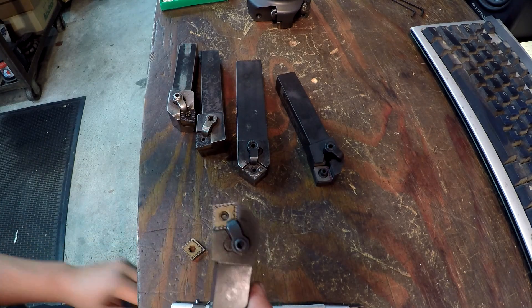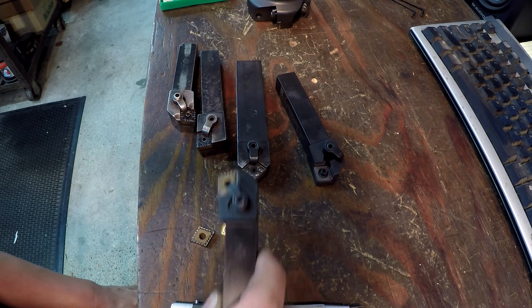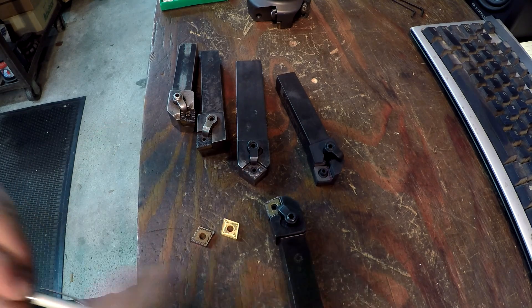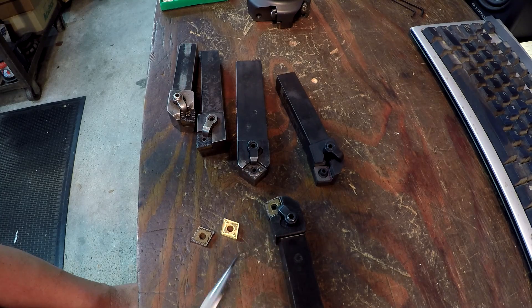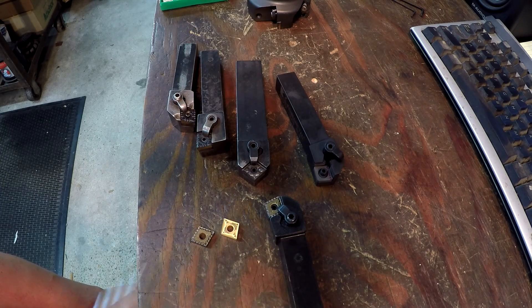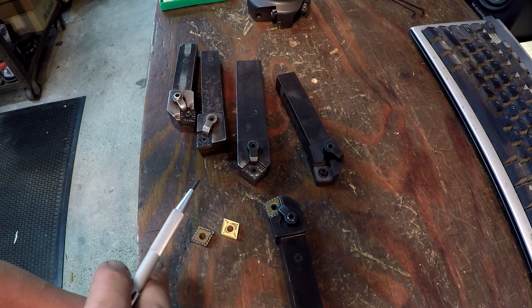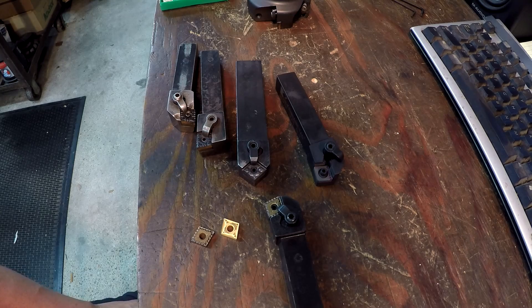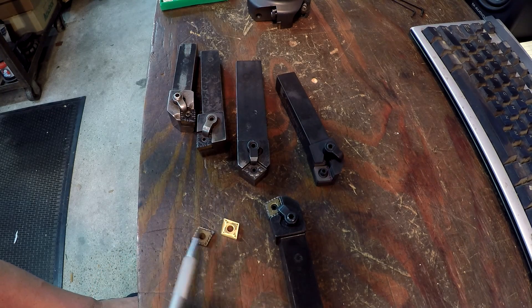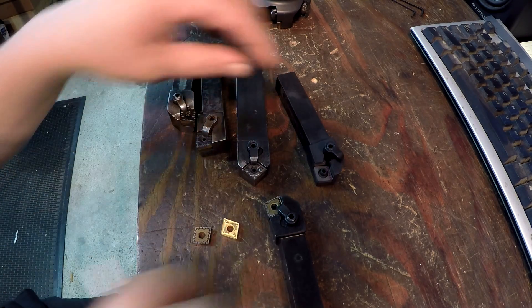These odd-corner tools are excellent for facing — you can grab an insert with the standard corners already burned up and use this tool all day for facing. They also have a lead-in angle that makes them preferred for interrupted cuts or machining material that's been flame cut or plasma cut — any kind of rough edge. That's why I'd love to have some boring bars that use this corner too, because every now and then you've got a flame-cut piece of steel that you need to turn the outside or bore the inside without tearing up your good insert corners.